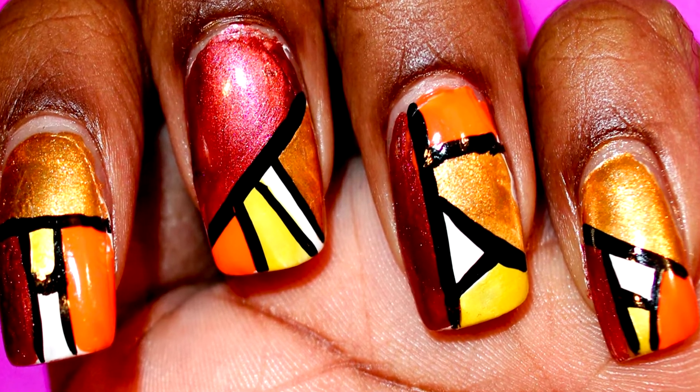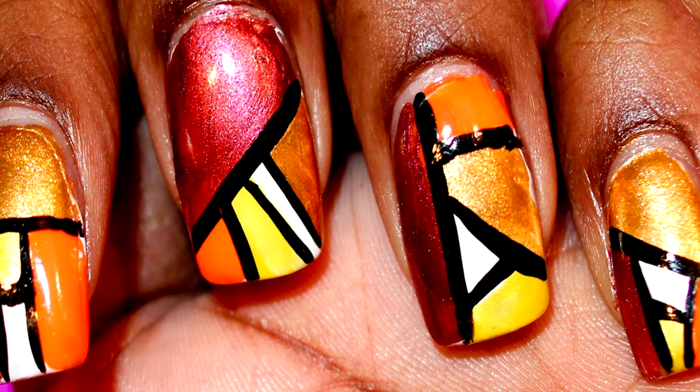Hi Dolls! Join me in creating this simple yet striking Thanksgiving nail art.